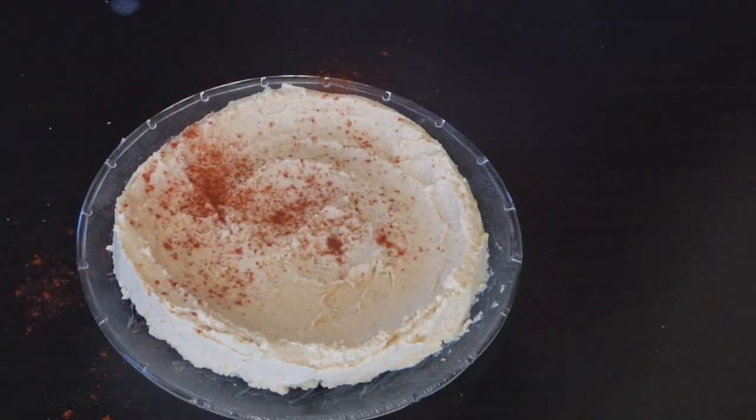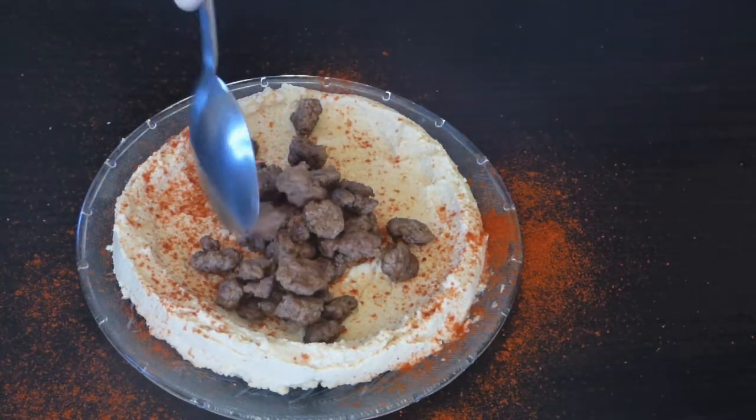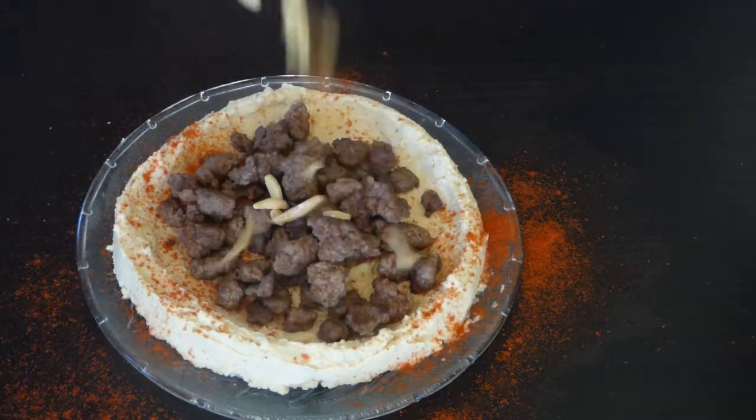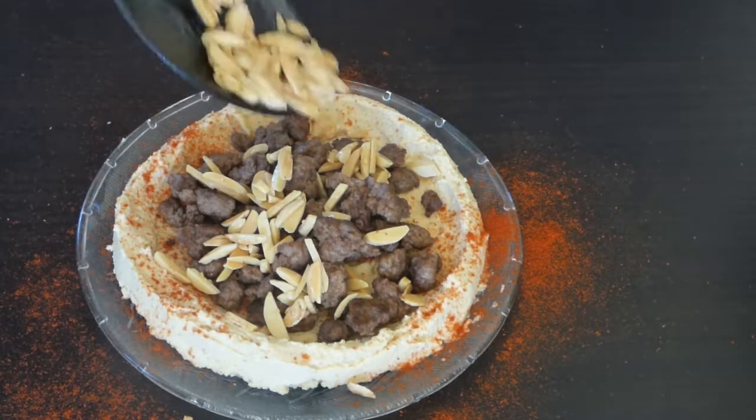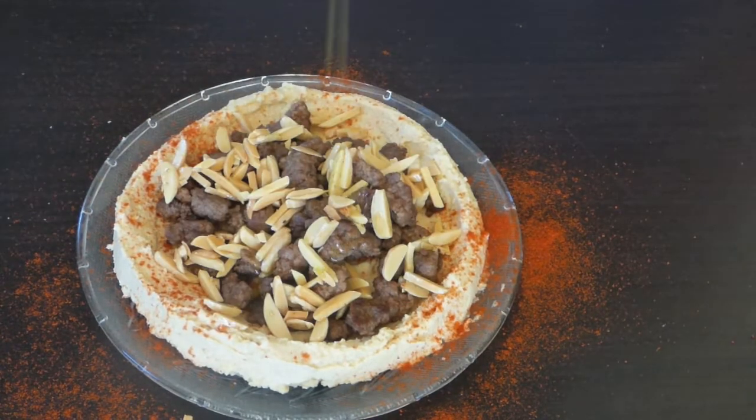On top of your hummus plate, add the paprika beef, almonds, and the olive oil. It's very simple and absolutely very delicious.